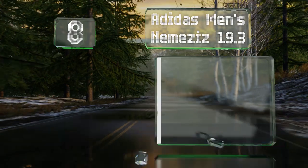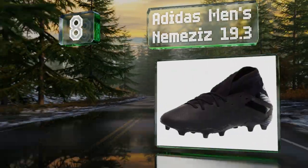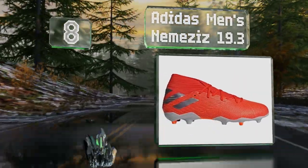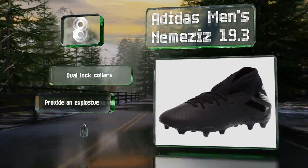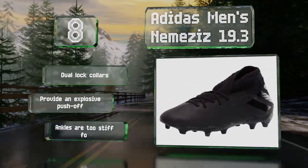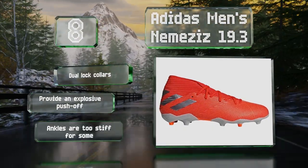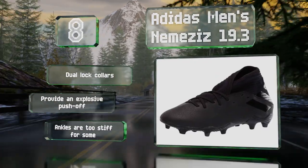Coming in at number eight, the Adidas Men's Nemesis 9.3 are equipped with agility mesh uppers that hug feet comfortably to provide a good fit and touch right out of the box. Their construction is inspired by sports taping techniques, so they provide exceptional support. They're equipped with dual lock collars and provide an explosive push-off, however the ankles are too stiff for some.